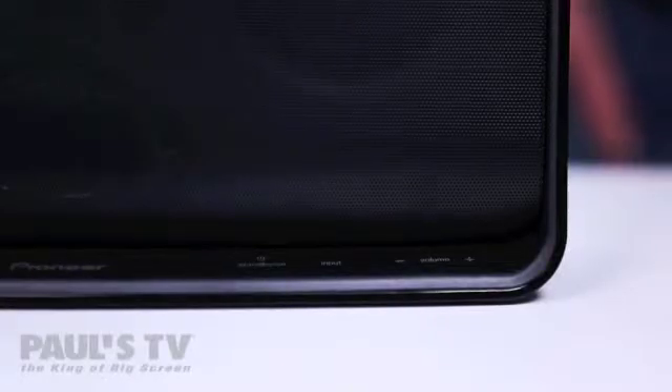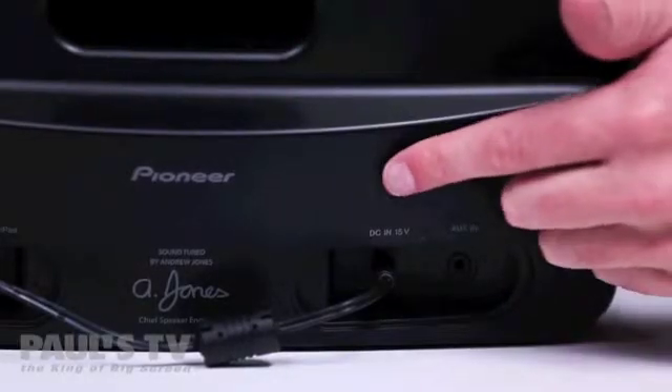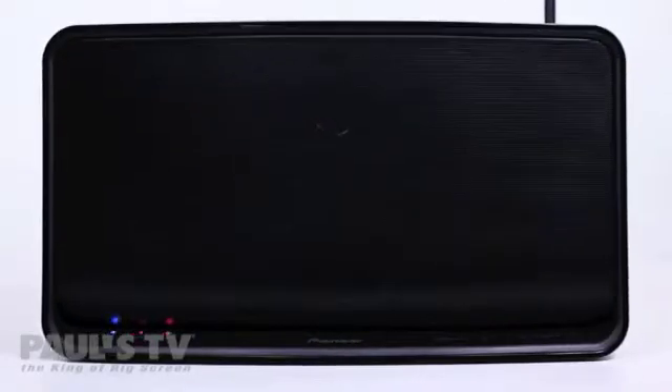Once this happens press and hold the volume minus button on the front of the speaker, and then press and hold the network setup wireless direct button on the back of the speaker together for 3 seconds. The speaker will reboot and after about 30 seconds the network light on the front will light solid red.